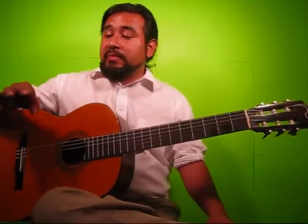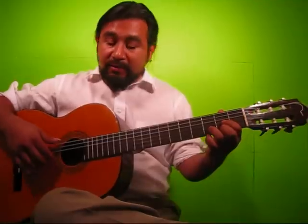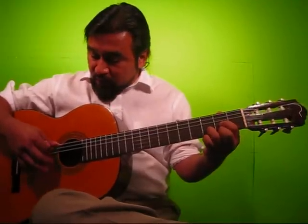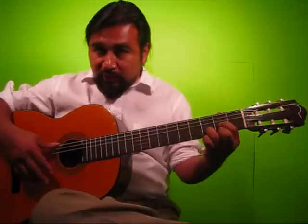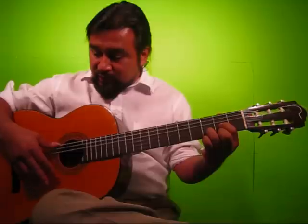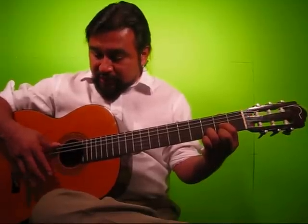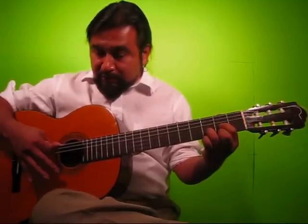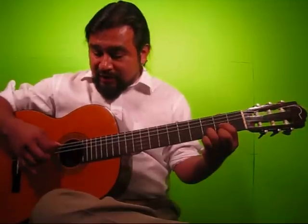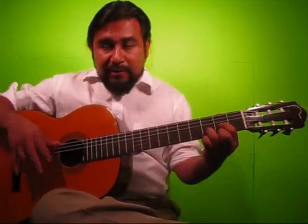And now I'll do them all together — quarter notes, eighth notes, triplets, and sixteenth notes. Here we go: one, two, three, four; one and, two and, three and, four and; tri-ble-let, tri-ble-let, tri-ble-let, tri-ble-let; one and a, two and a, three and a, four and a.